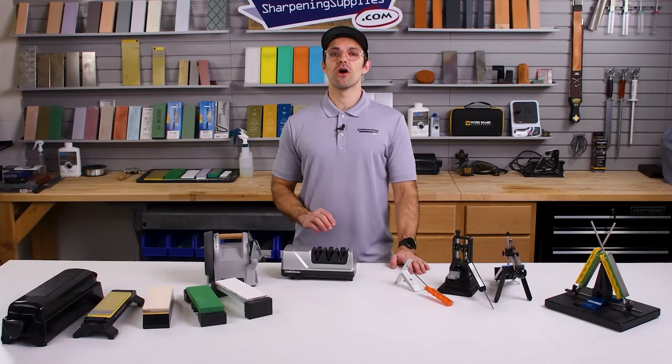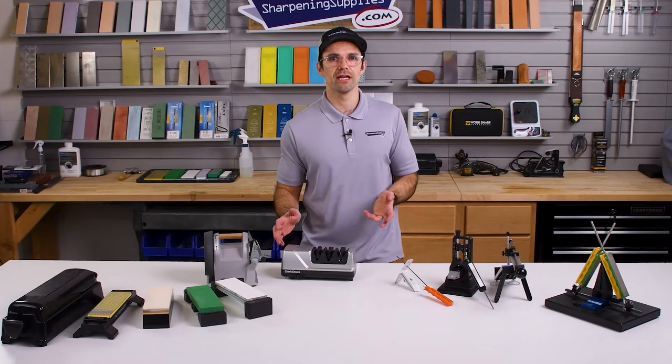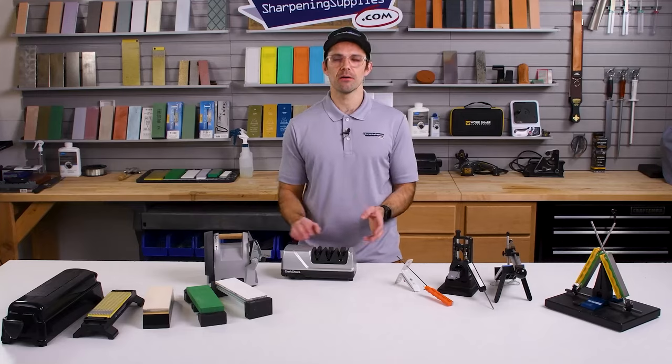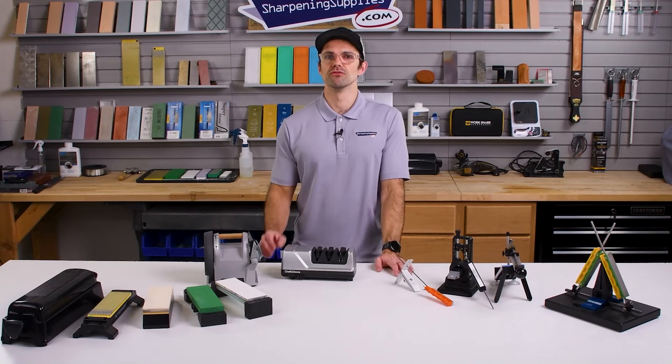Electric sharpeners are great for home chefs who care about their knives but want to be able to sharpen them really quickly. If you really love cooking and you want a nice edge on your knife but you don't want to spend a lot of time sharpening, then having an electric sharpener in your kitchen ready to go is a really good option.